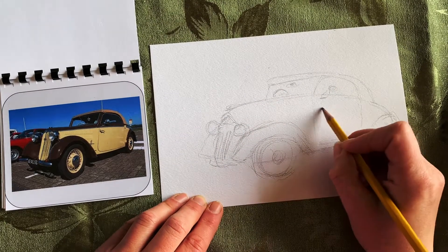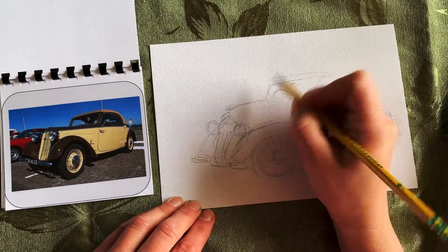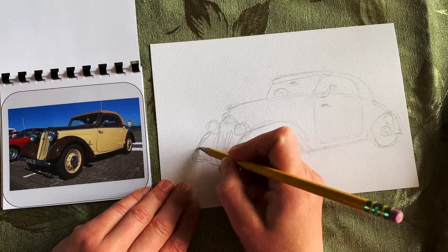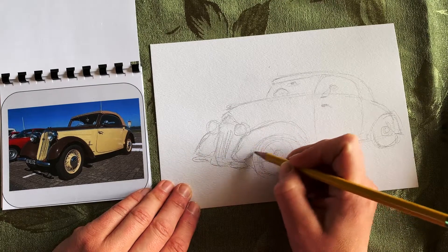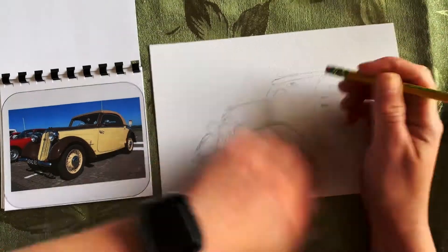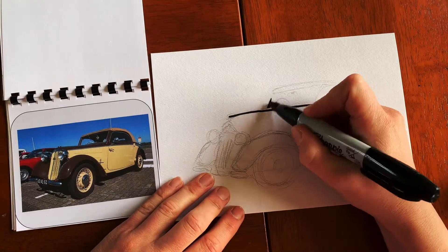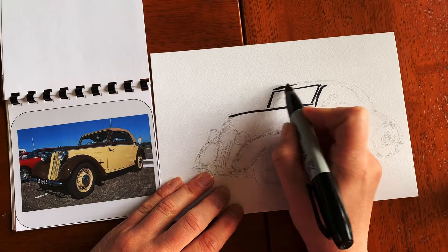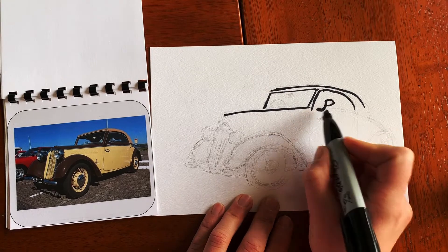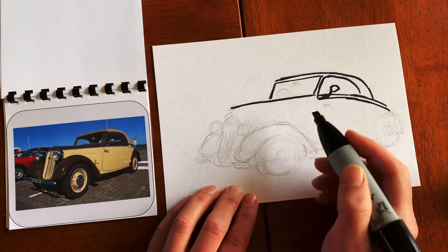Something you'll notice is that when you draw things you start to notice things about them that you had never really noticed before — it helps you observe more closely. I find that there are paintings I've looked at so many times but won't notice something in them until I try to draw or paint it. It's so fun to see what you discover. So if there's something you're really interested in, like a flower or a toy or a car, you should try to draw it observationally because you will learn so much about it.